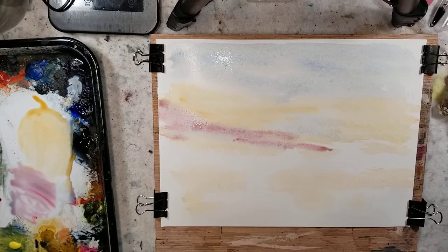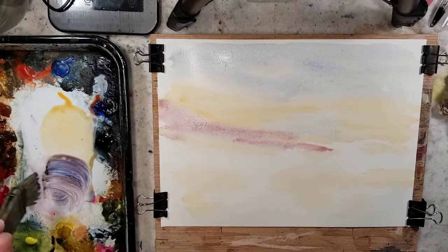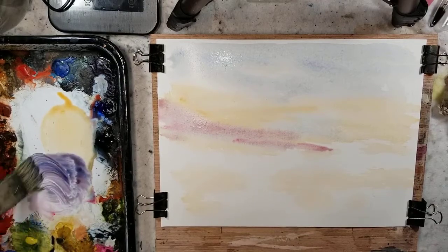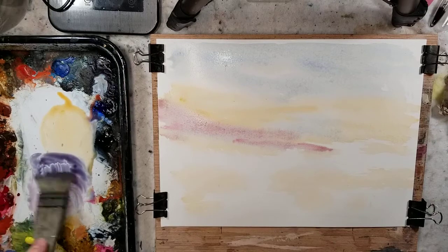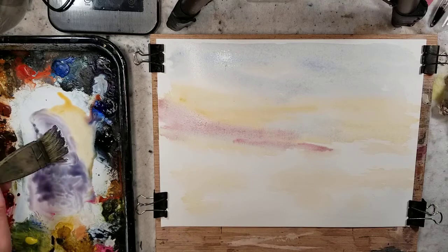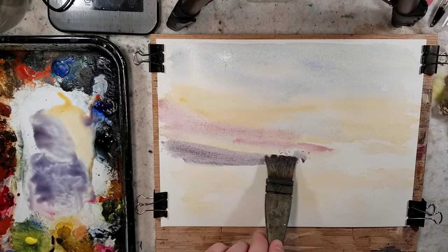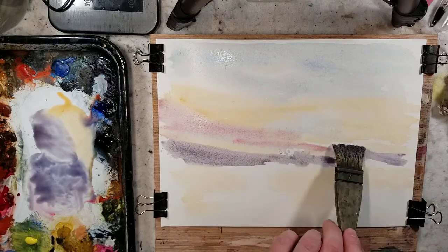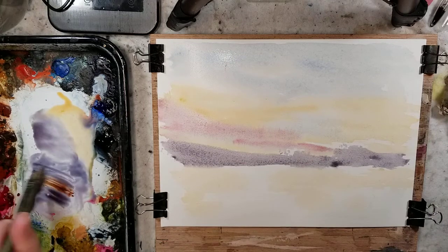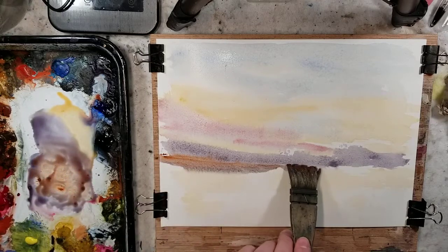Now I'm going to take my light red with ultramarine. I'm hoping you guys can see what I'm mixing as I'm painting. I like light red and ultramarine for distant mountains. And then I could take burnt sienna to warm it up for the closer portion of those mountains.